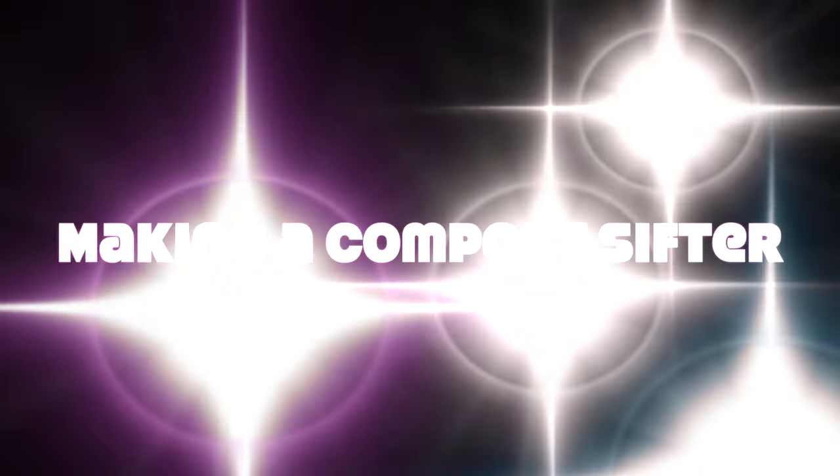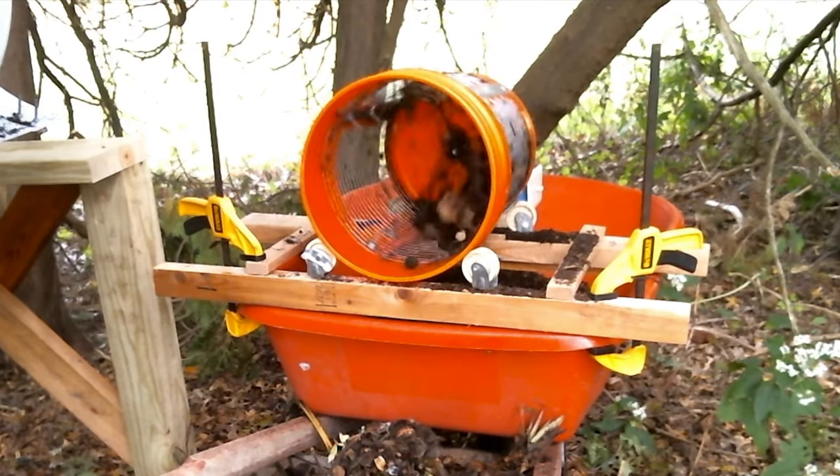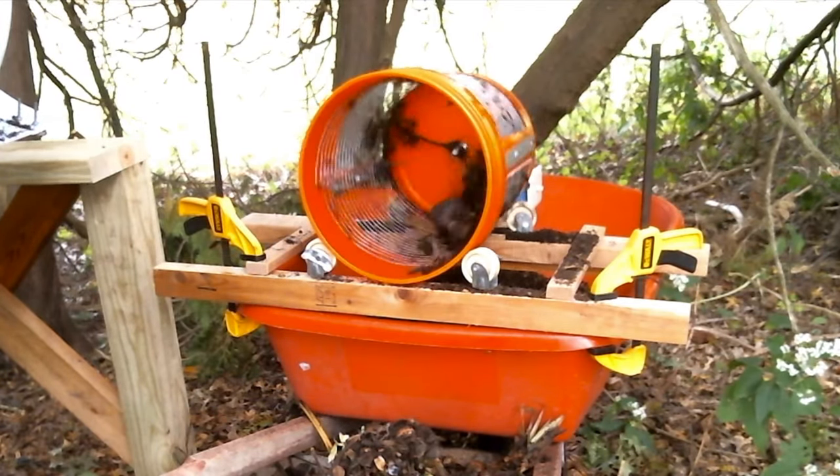I made a machine to sift my compost. It was a simple and fun project and in the end, only cost me seven bucks. Here's a quick preview of the machine — I call it a sifter, but I guess this sort of thing is also called a trommel.